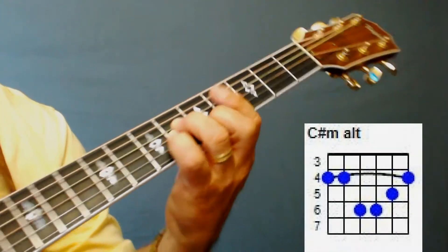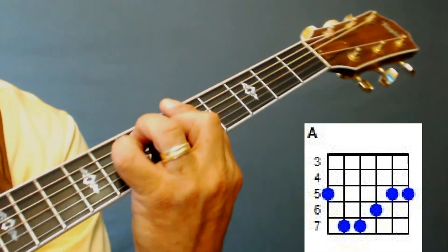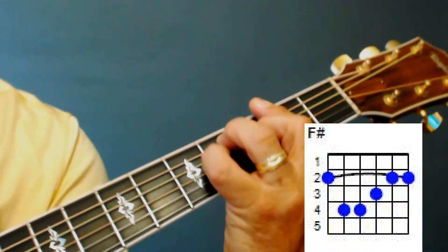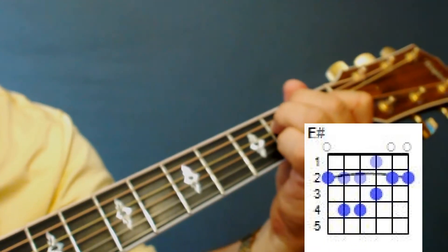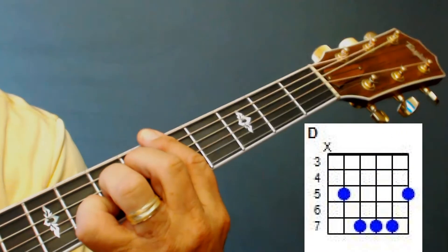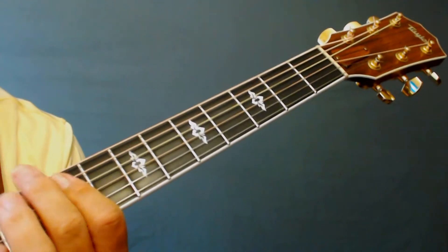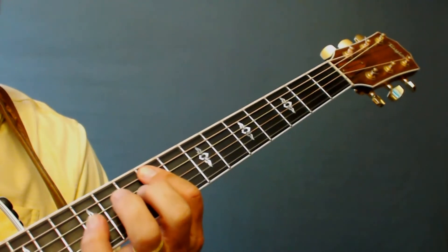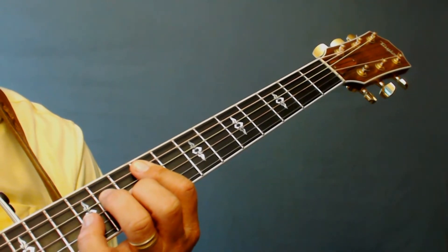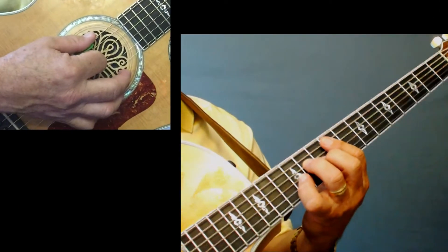So let me show you what we're going to do. We have a C# minor — I'll put the diagrams up there. On C# minor you're going to play a barred A. We have an F#, an E, and we're going to play the D chord as a bar chord. That's just about it. Those are the chords we're going to use.